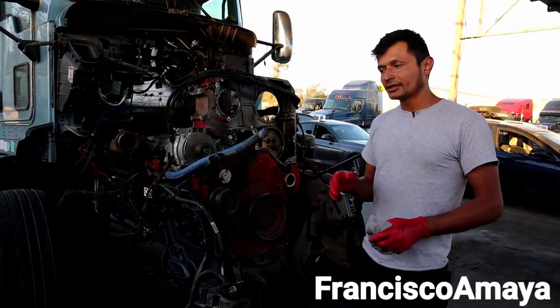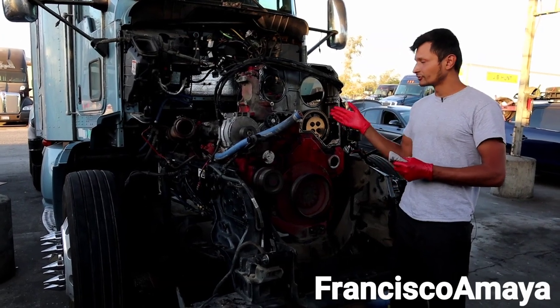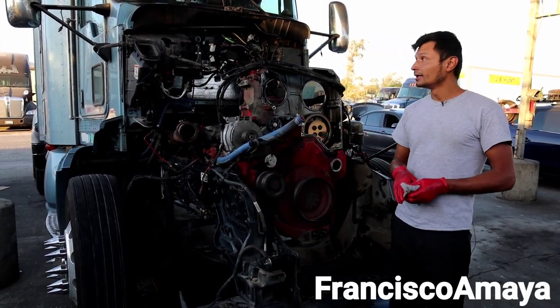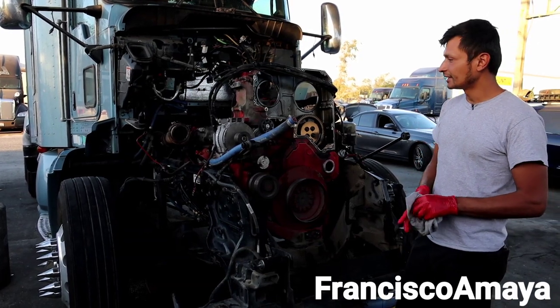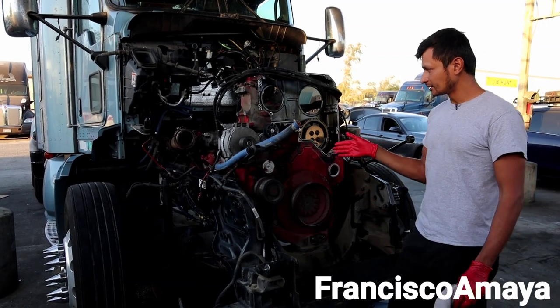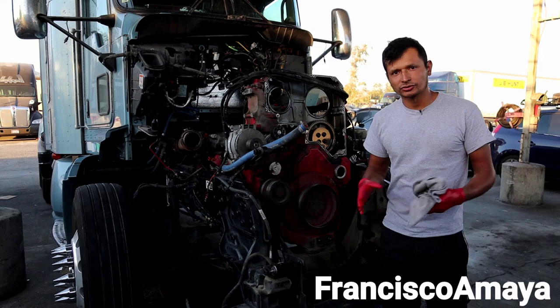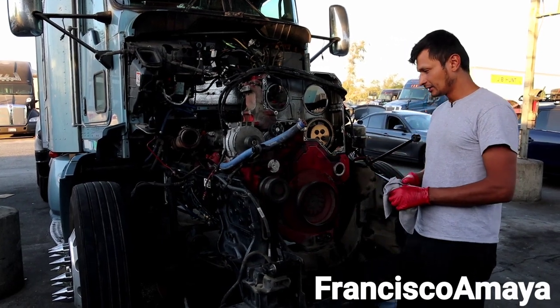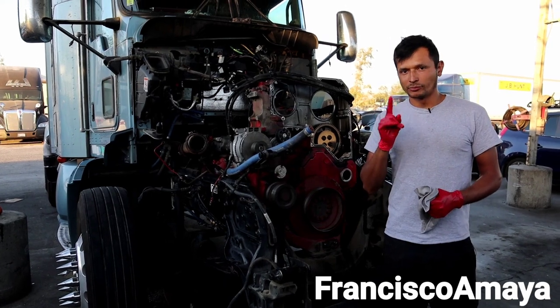Welcome back to the channel. Today I have this Cummins ISX from 2008 on a KW T660 chassis. This engine was having low oil pressure and some other related problems, so that is what we are going to talk about — low oil pressure issues on Cummins ISX engines.